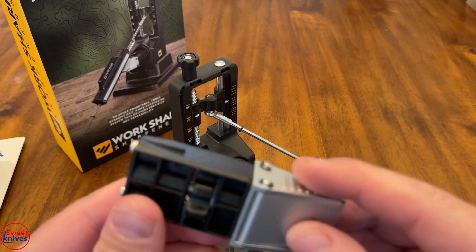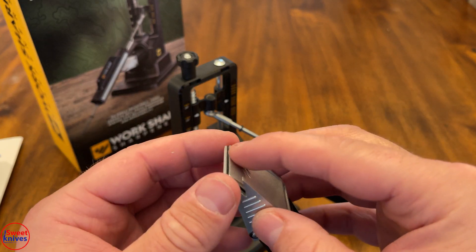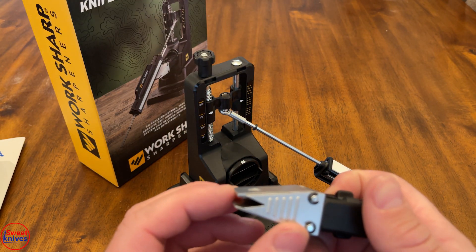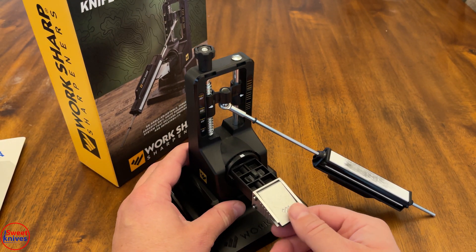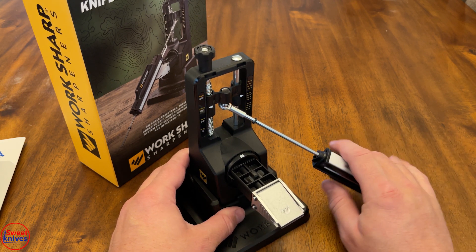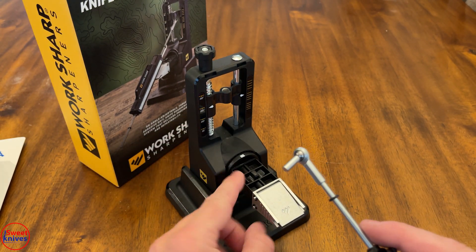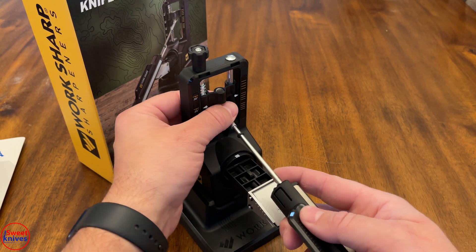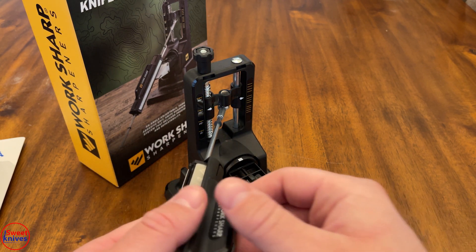If you're looking for something really cheap and just want to try to get a precision edge, this might work for you. This is where you stick the knife in here, and this piece sticks in here. One of the problems is you can see how much it moves when you push down — it moves quite a bit. This rod and the whole setup uses magnets, so pieces just stick in by magnet.